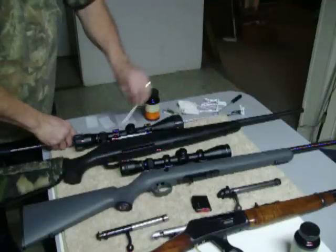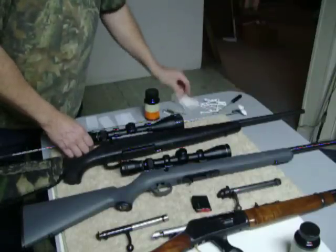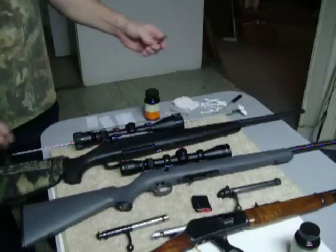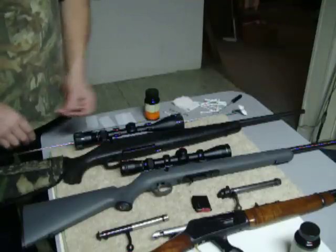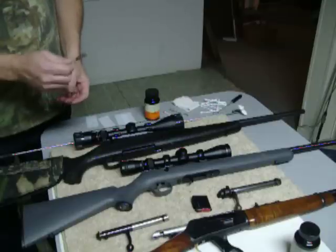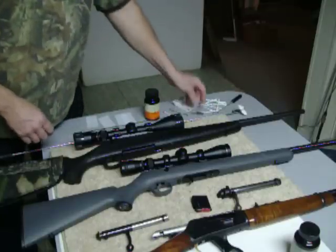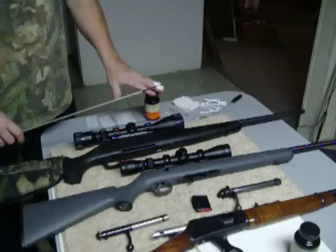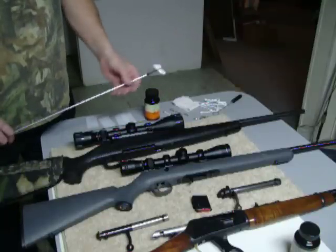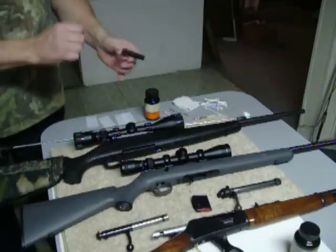You also need Q-tips to clean the hard-to-reach places, and a cloth. Also a brush — I strongly recommend you get the ones that are hard plastic and run that down the bore. But if you only have metal brushes, just run it through once. That's all you need. Plastic tips going down the bore of any rifle — I strongly recommend you just use plastic tips.